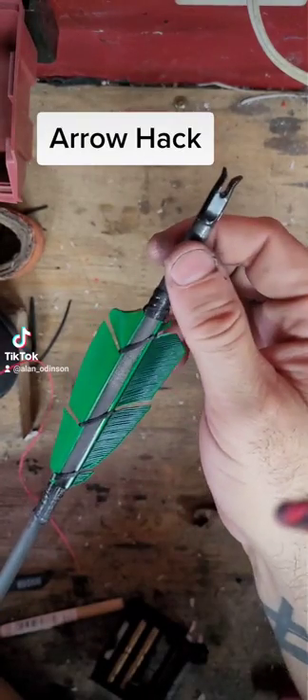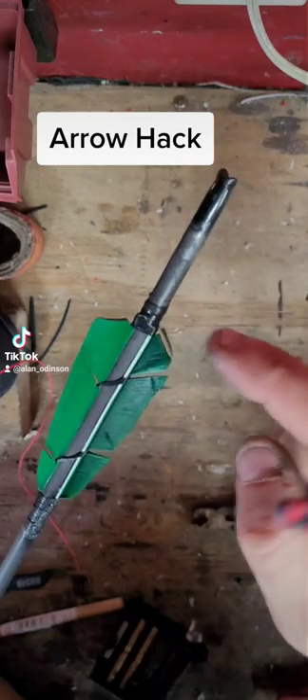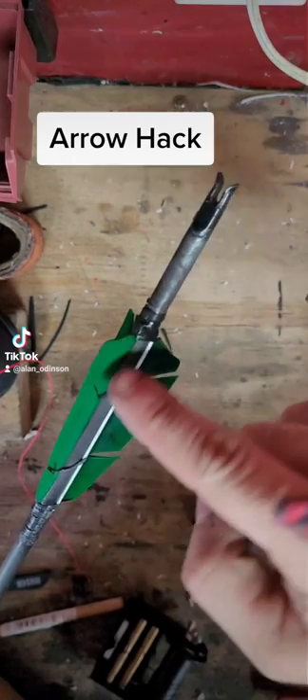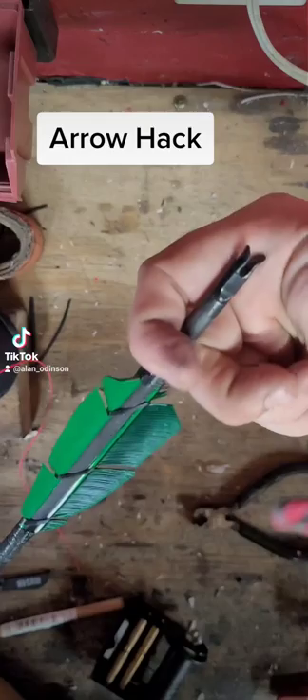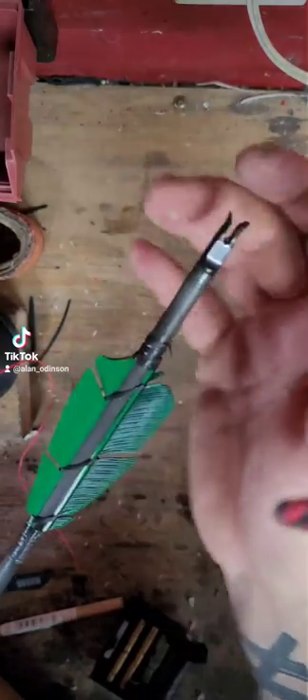Hey guys, let me give you another arrow hack for a faster reload. One thing I like doing is positioning the feathers or fletching further down the arrow shaft. The reason I like this is because if I'm using the archer's magazine or holding between fingers here, it gives me something to hold onto and I'm not smashing my feathers.